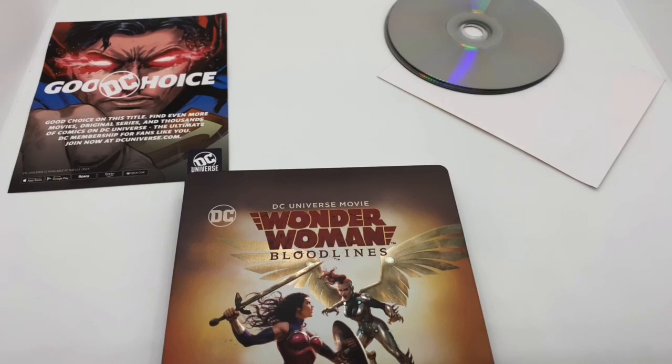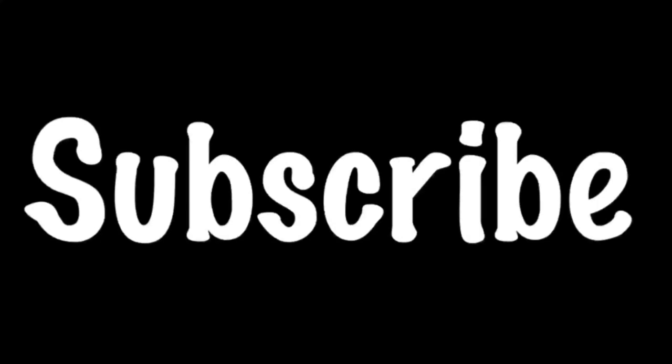As always, thanks for watching. Until next time, I'll see you next time.